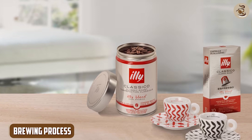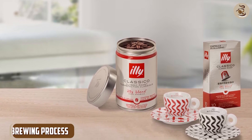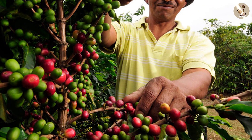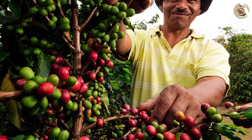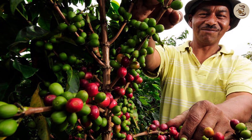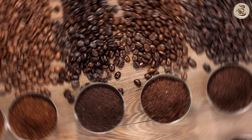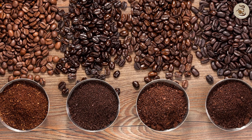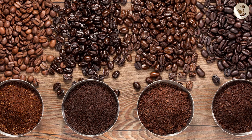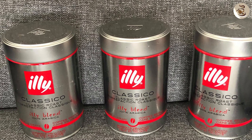The brand is dedicated to minimizing their environmental impact and improving the lives of coffee farmers around the world. Illy has a variety of sustainability initiatives in place, including programs to help farmers increase their yields and improve the quality of their crops, as well as efforts to reduce their own carbon footprint and waste.